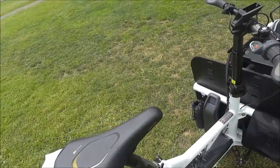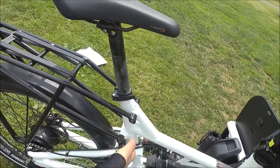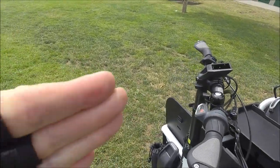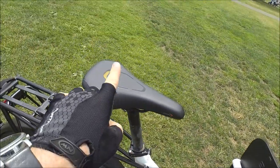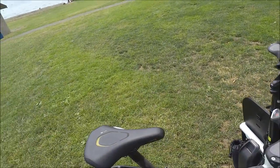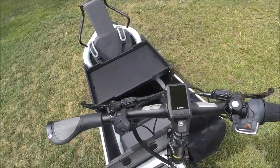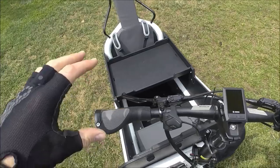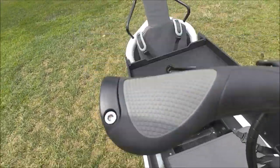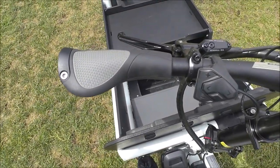The seat post is on a quick release with quite an angle on it — as you move the seat post up, it also goes backwards from the handlebars, moving a taller rider out a little bit. That's a nice design feature for adjustability. We also have Ergon ergonomic GP1 grips — super comfortable, locking and adjustable so you can adjust the angle, making them very comfortable.